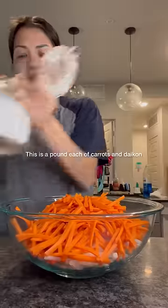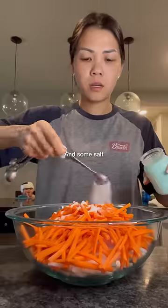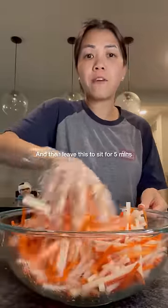Yummy! This is a pound each of carrots and daikon. We're gonna sprinkle some sugar onto this and some salt, give this a toss, and then leave this to sit for about five minutes.